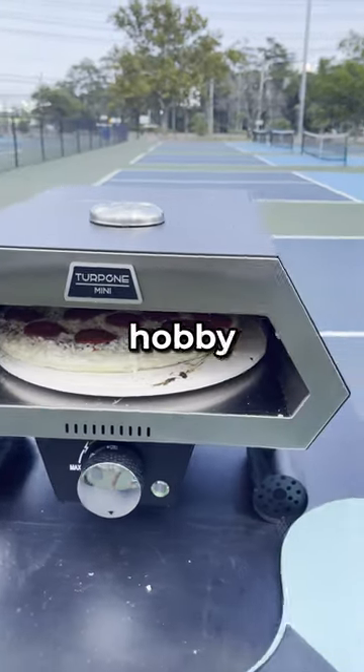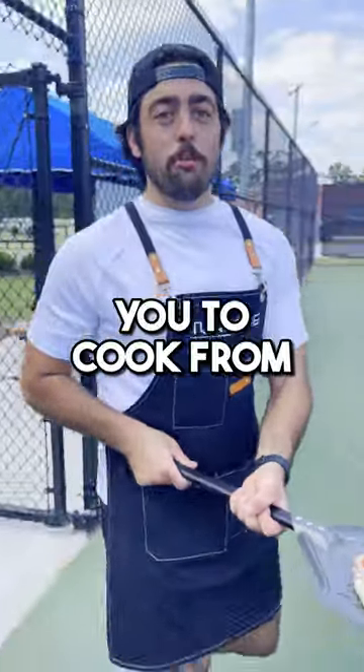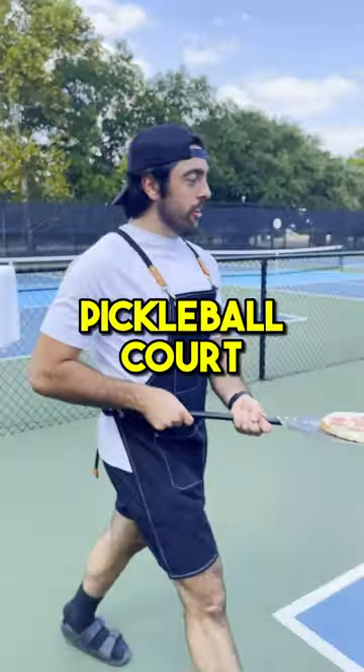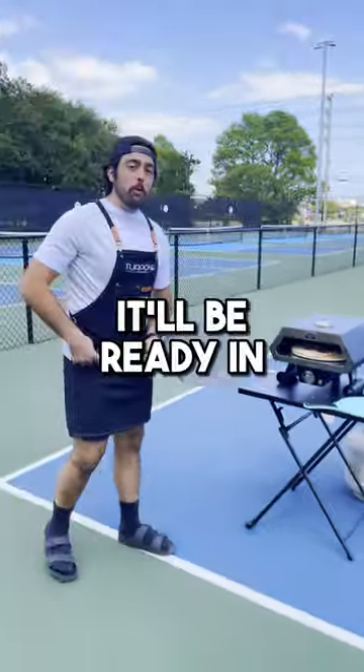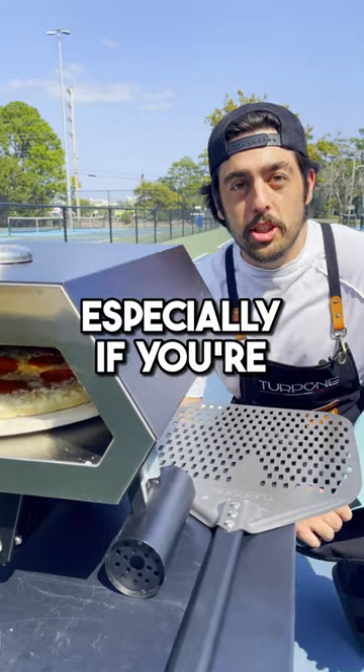A quick bite of pizza while doing your hobby outdoors? Easy! The portability of the Terpon Mini allows you to cook from anywhere, including a pickleball court. It'll be ready in just 90 seconds. The Terpon Mini will get you pizza quickly, especially if you're in a pickle.